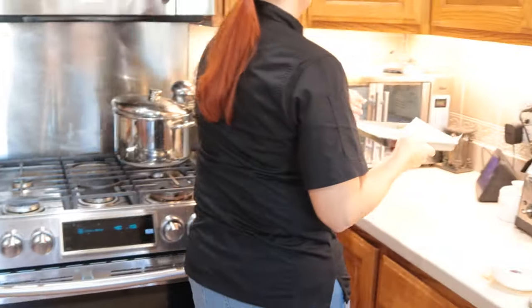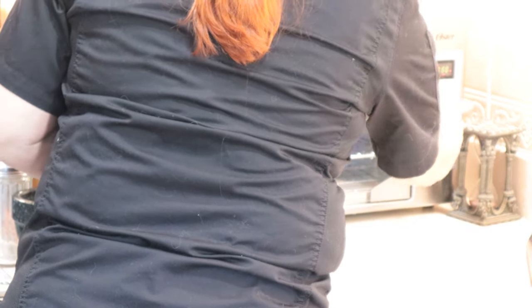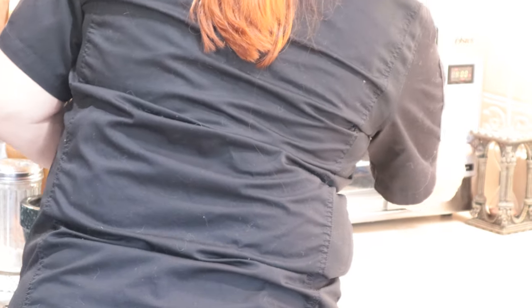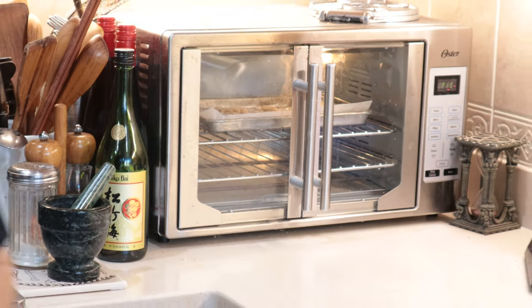Now we're going to put this in the toaster oven. I love my toaster oven because it gives me a second little oven in the kitchen for those small projects. I'm going to put it on bake and pop it up to 375. I'm going to keep an eye on it, and once they get nice and brown and crispy, we'll pull them out.